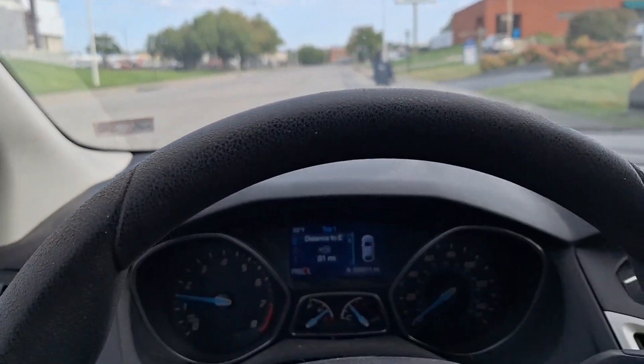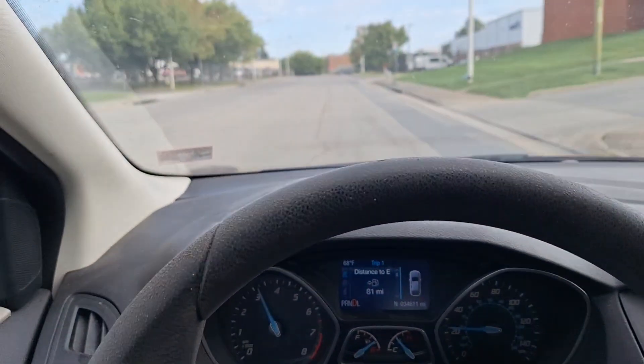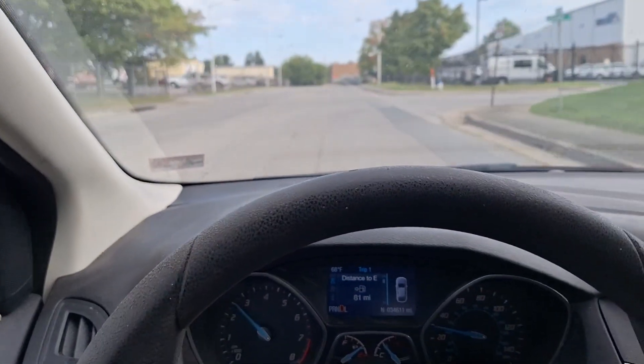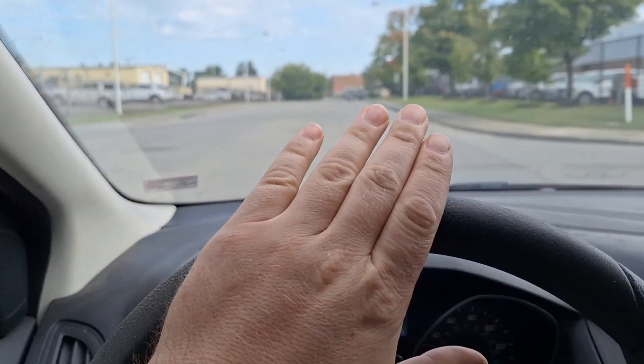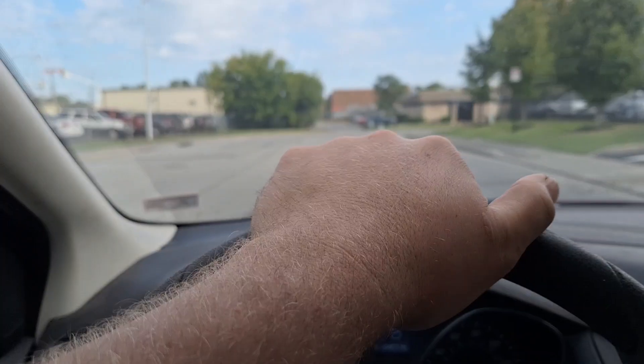Let's accelerate here. I feel clutch shudder, definitely. It's not the strongest, but I've only put like two or three miles on this car. So once it warms up, it most likely will get worse. I will drive it some more.